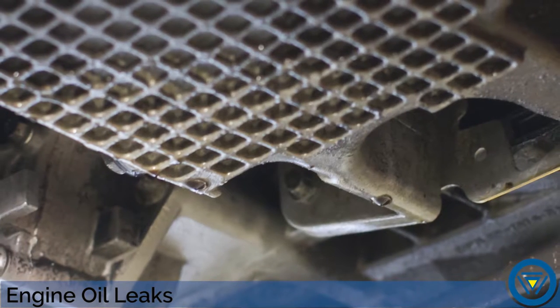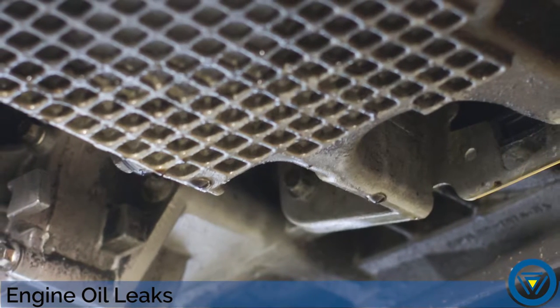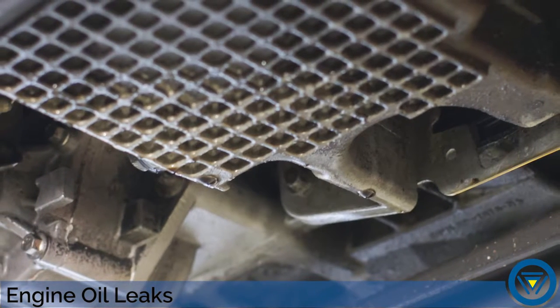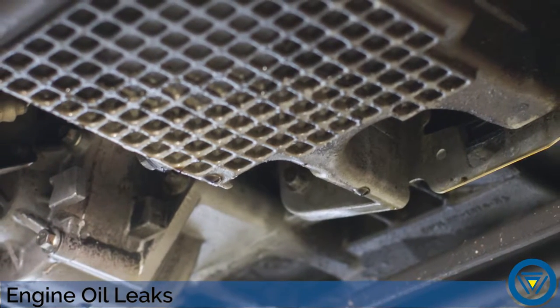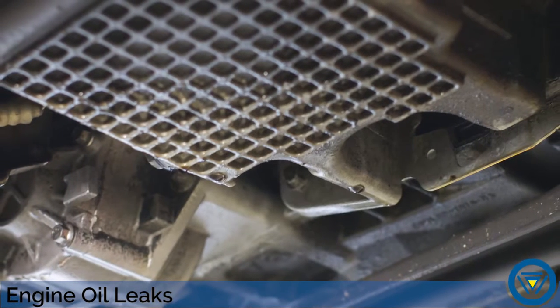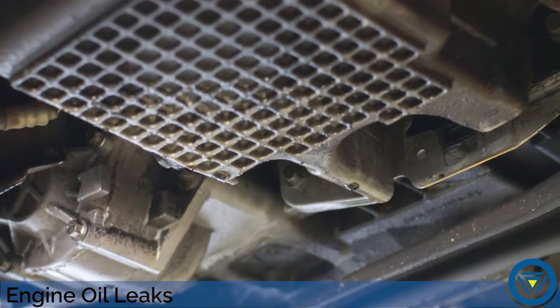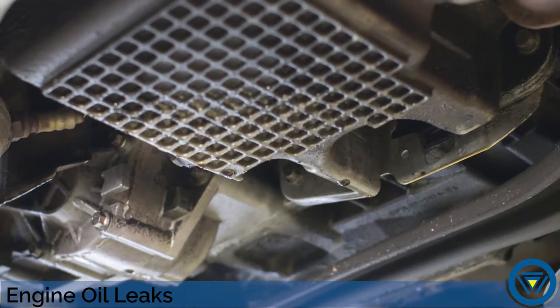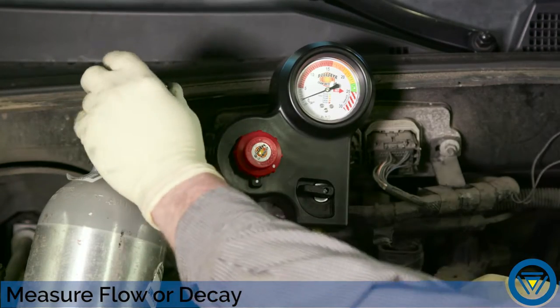Let's take a look at how Bullseye can quickly pinpoint an engine oil leak. With the entire bottom of the engine covered in oil, the leak can be difficult to locate. That's where Bullseye comes in. Use the supplied plugs to seal the crankcase ventilation system, then install the low-pressure CO2 regulator.